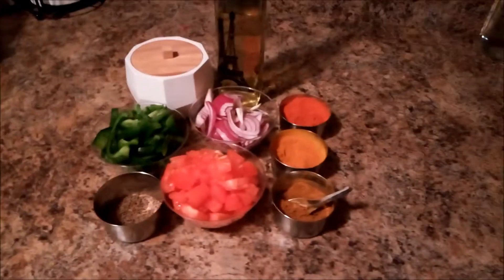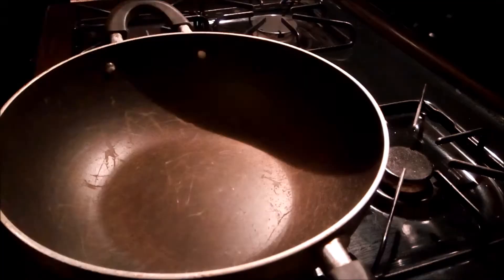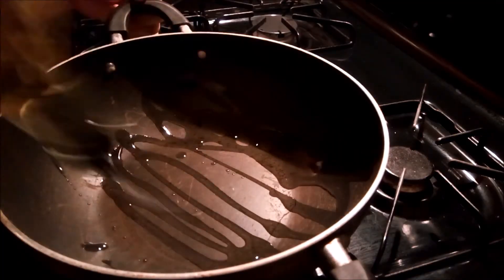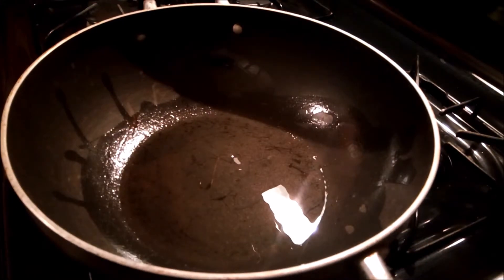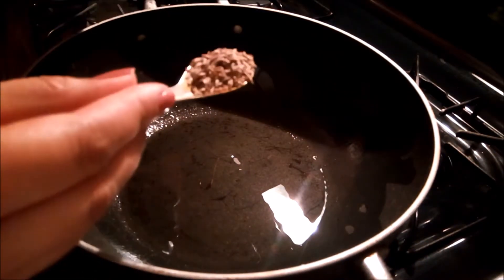So let's start making it. Here I am going to heat it. Now I am adding 1-2 small spoons of oil.